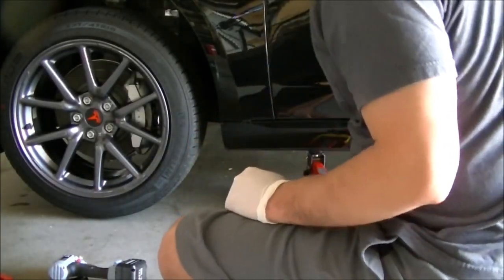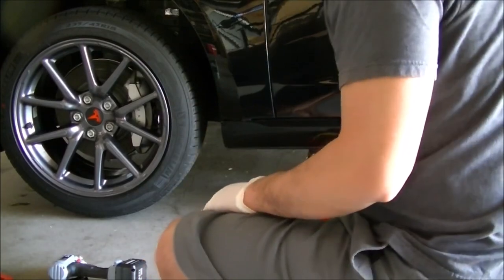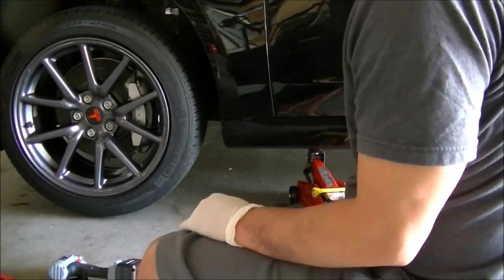I have block stoppers on the other two tires on the other side of the car. You definitely want to make sure you're safe before you do this.